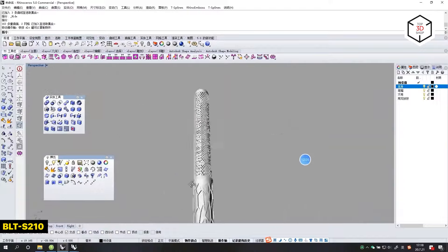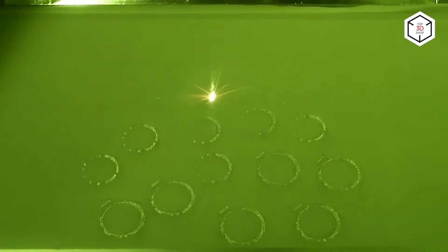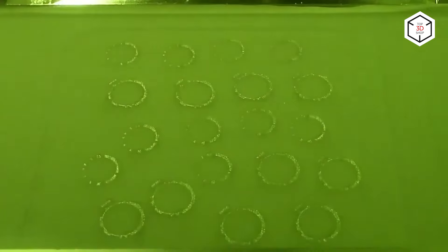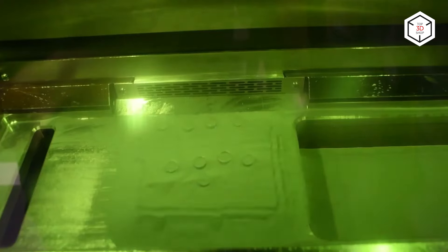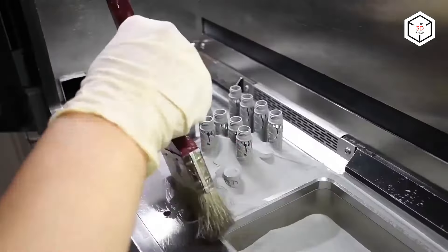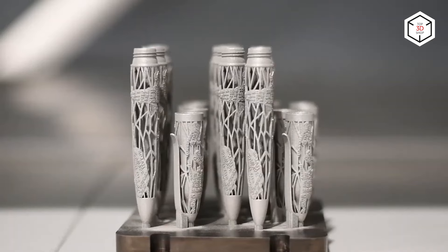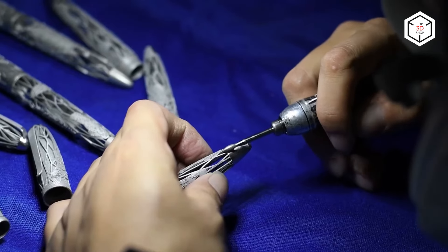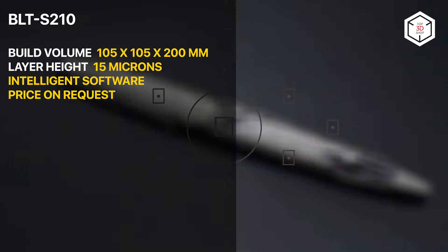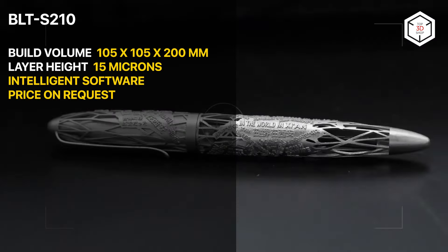The BLT-S210 is an SLM 3D printer capable of printing with a large number of metal alloys, including titanium, aluminum, cobalt chromium, stainless steel, copper, and more. The 500-watt laser and F-Theta optical system ensure high-quality metal parts with excellent mechanical properties and repeatability. The compact build volume of 105 by 105 by 200 millimeters is perfect for batch manufacturing of small jewelry items or for printing larger parts. Operation and maintenance are easy due to the modular design. As an open parameter system, the user is able to edit 294 parameters to precisely adjust the printing process and get the best result possible.